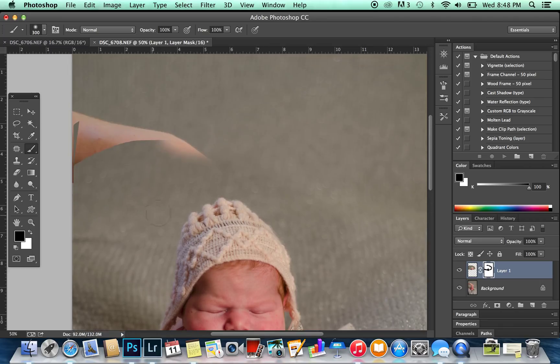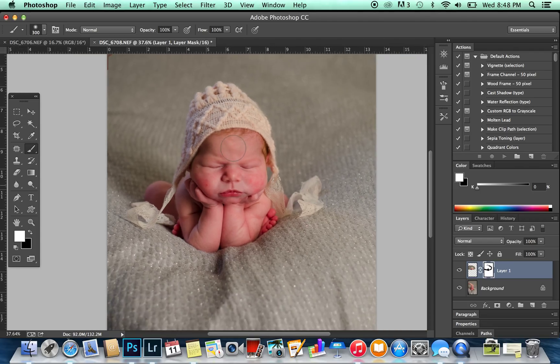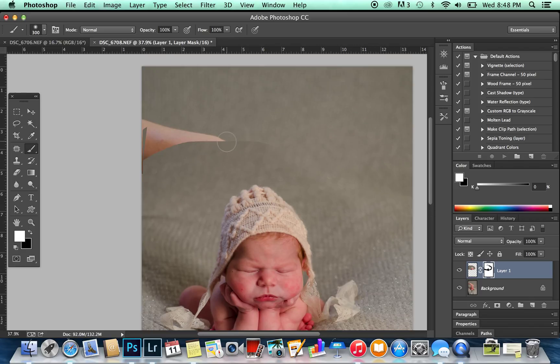The only area I really have to worry about now is up here where mom's hand is — I can fix that in a minute. There we have it. It looks like the baby is sitting there by herself and mom's hand is almost out. You can stop watching now if you want — that's the end of the composite — or you can continue watching to see how I get rid of mom's hand.